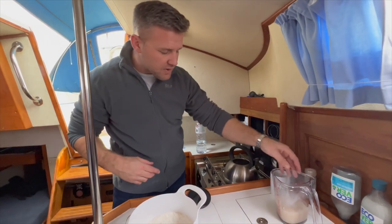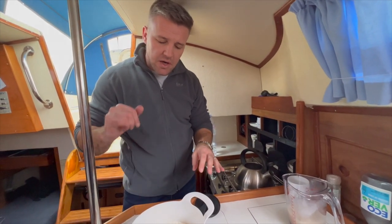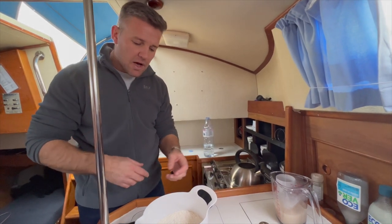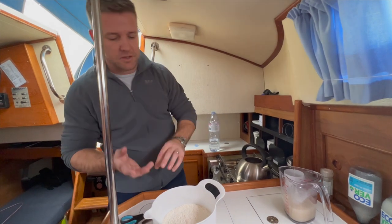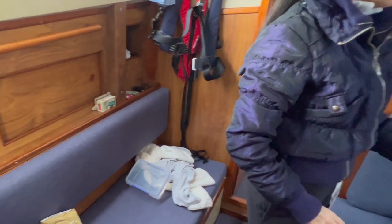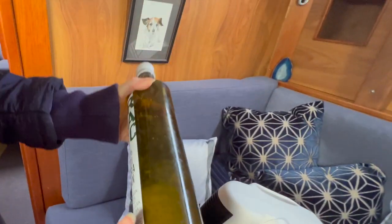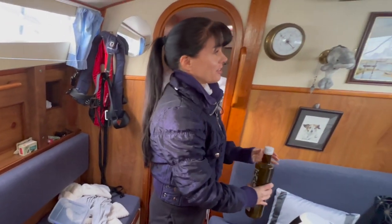One note before I forget: the water-to-flour ratio can vary because flour retains different amounts of water. Sometimes you might need 300ml, sometimes 350ml. I'll show you what the mix should look like so you can adjust with either extra flour or extra water. The final thing before we mix is to add some olive oil — we're just heating it up a little since it's cold.